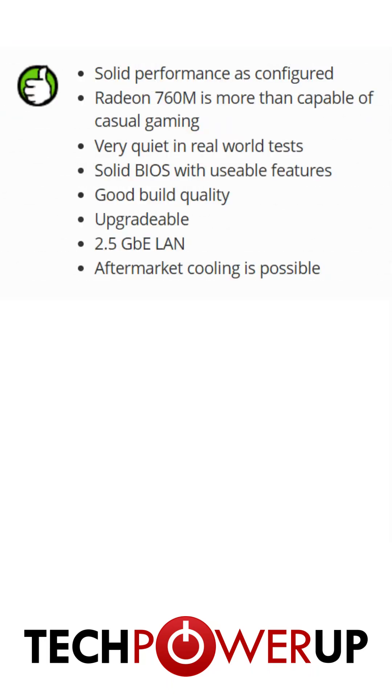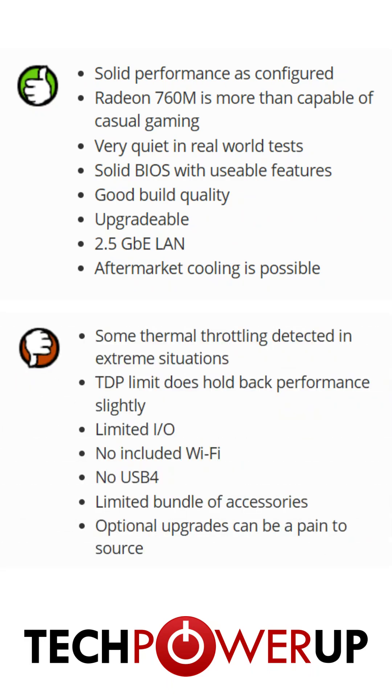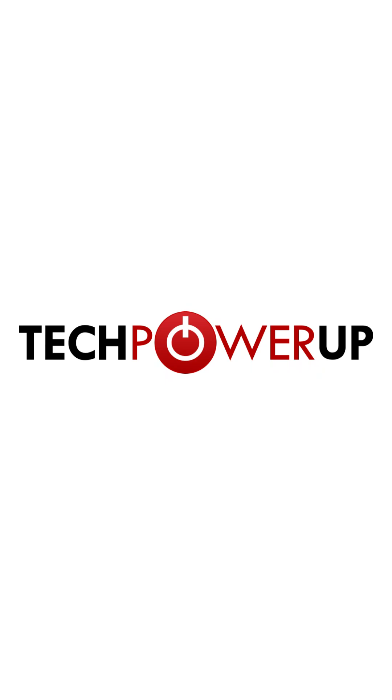For average desktop use, the Desk Mini does very well, and even brings enough power to play some casual games. There are some limitations that come with its size, but if you're smart with your build and your performance requirements, it's a great starting point for a mini PC. For more great content like this, don't forget to subscribe and visit our website at techpowerup.com.